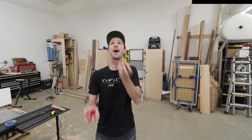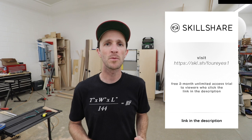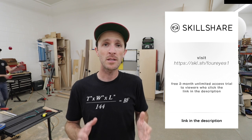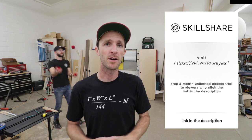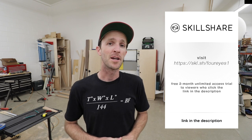Thanks, Skillshare. Right now, Skillshare is giving away a free two-month unlimited access trial to our viewers. Then it's only around $10 a month after that. So just click the link in the description box to check it out. All right, thanks Skillshare — let's get back to the build.